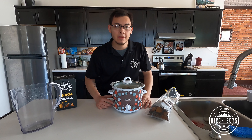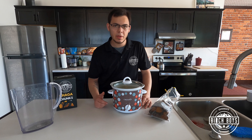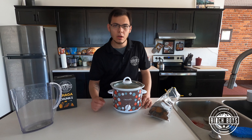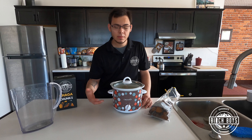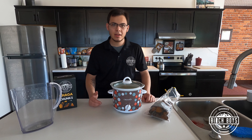Now we're going to set the crock pot to low heat. If you're in a rush you can put it on high to bring it to temperature a little quicker — we'll probably leave it on high for about 10 to 20 minutes and then switch back down to low. When we keep it at low for three hours, we'll return to a remarkable change: a very rich black chaga tea.